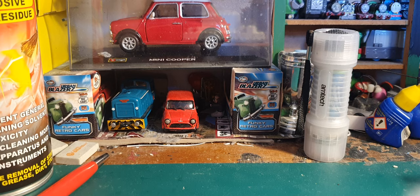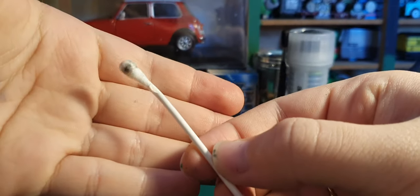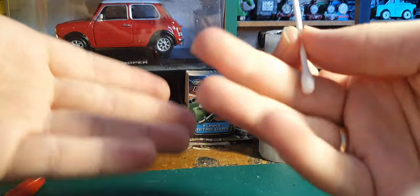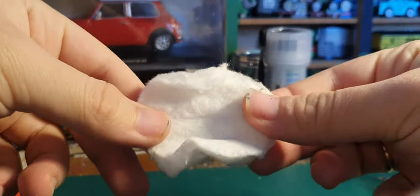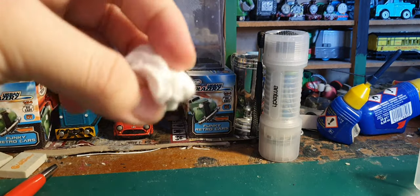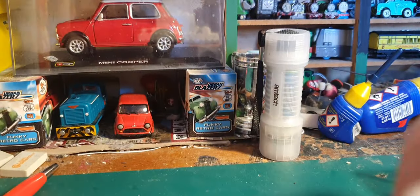Cotton buds - I don't think I need to really explain. This one's even had a mile put into it but it's still got a few miles left on the other end. Good for putting some IPA on and running over the wheels to clean them. You could also use cotton pads - I sometimes use these for cleaning the wheels as well. They get a bit more dirt off and last a bit longer. You could also try cleaning track with contact cleaner and going over the rails.